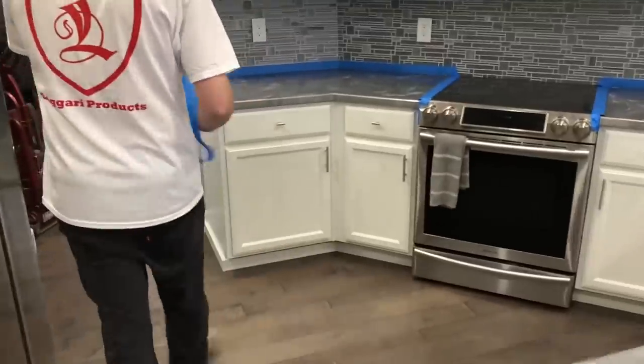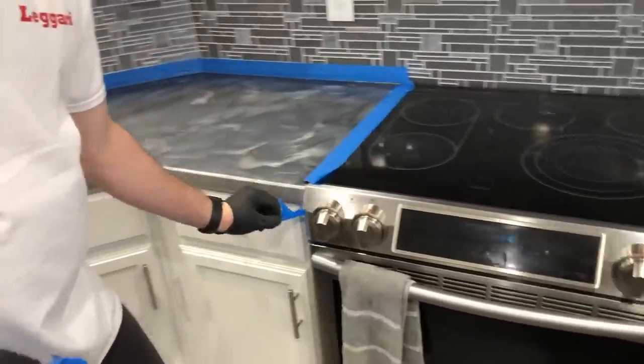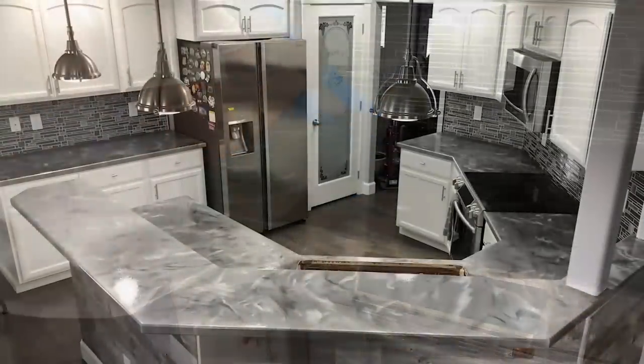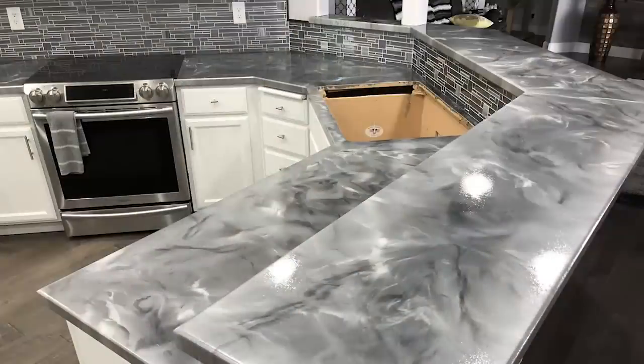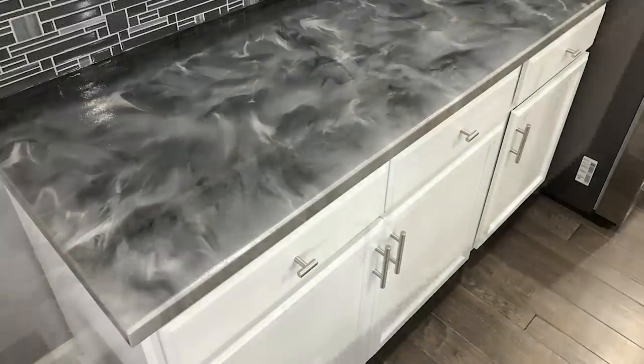Try not to touch the top of the counter. But that's about it guys — it's a really simple process.